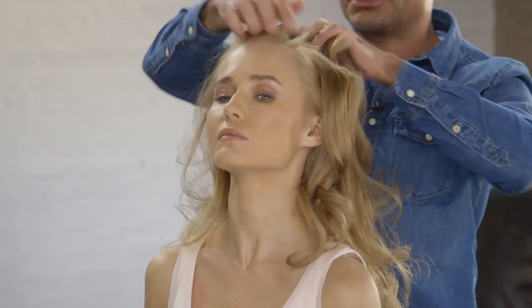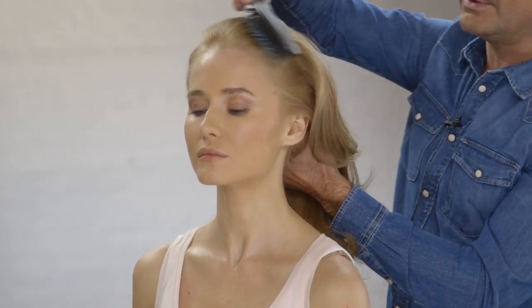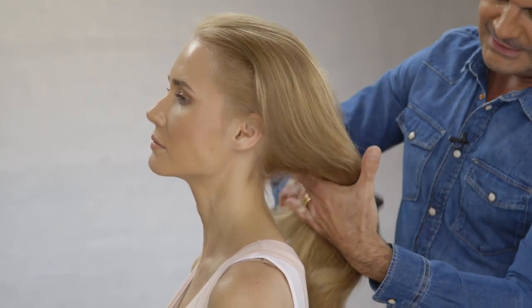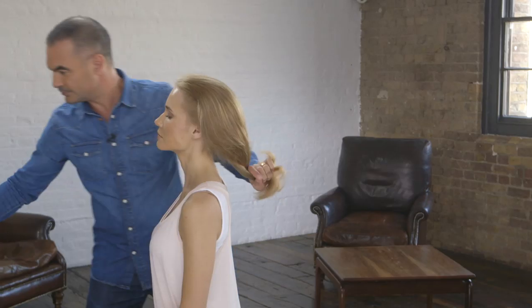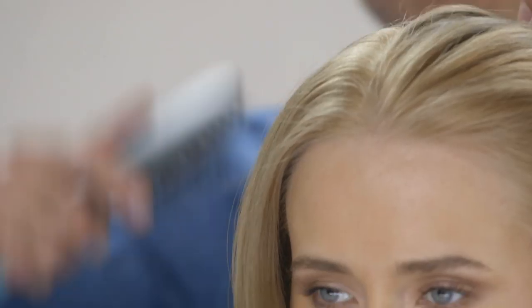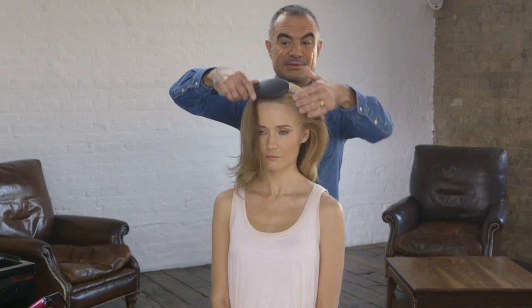Gosh, it's looking gorgeous already. And then using a cushion brush, we're just going to start by smoothing the hair through. Just brush it back away from the face, and then gently get to the ends of the hair and brush those tips and ends through as well. Use a little bit more hair spray around the hairline, and then depending on where you want to part the hair, you can put a middle parting in or you could just simply brush the hair back away from the head.